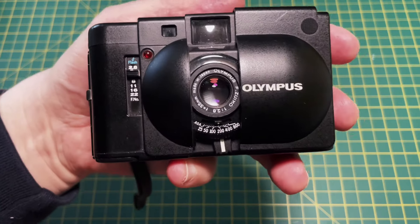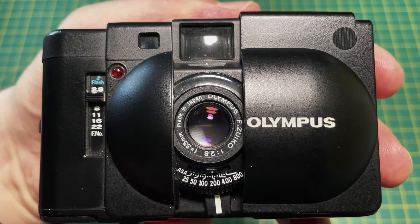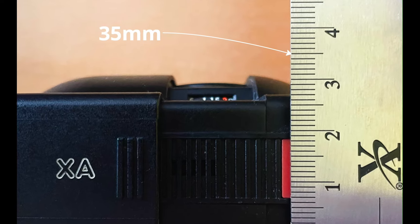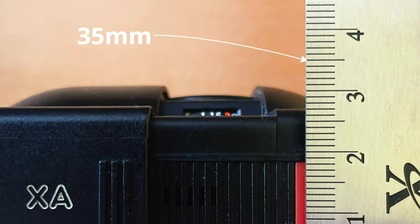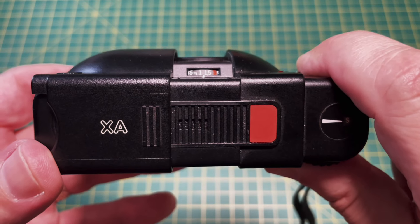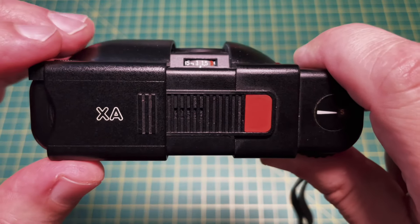It has a 35mm f2.8 telephoto lens — meaning the distance between the lens and the film plane is shorter than the effective focal length. Because the lens doesn't stick out, the shell is able to close.